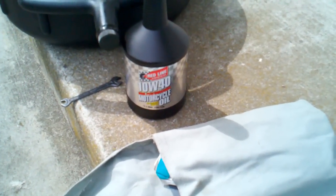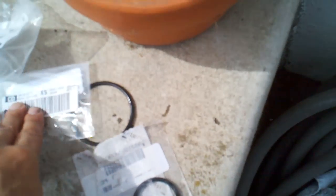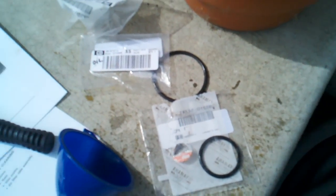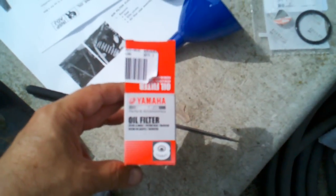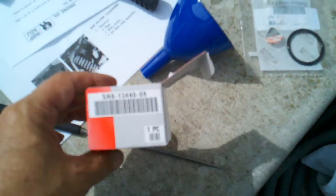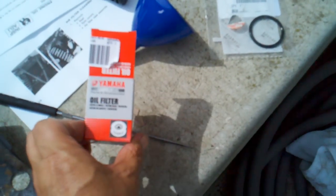Took a little over a quart — put the good stuff in there. Replaced the o-rings, one and two, with the Yamaha parts. Also replaced the Yamaha oil filter. If you guys need the part number, it's 5H0-13440-09 — that's the part number for the Yamaha oil filter.